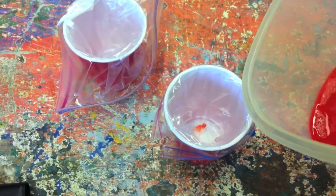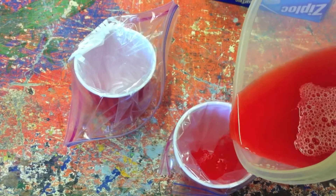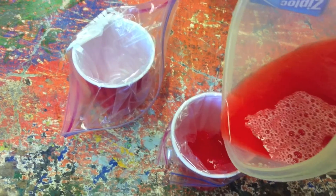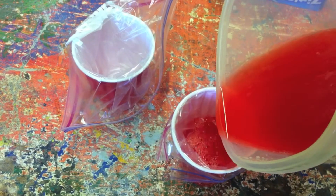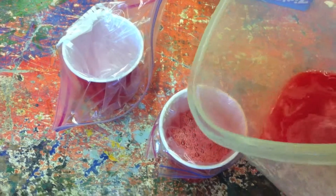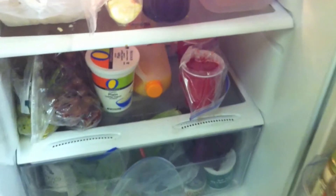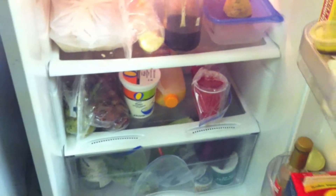Next pour the mixture into the cups. You can fill them nearly all the way to the top, just make sure that you don't put too much in so that it spills as you move it to the fridge. The jello will represent the cytoplasm. Place the cups into the fridge and leave them there until the jello has set.